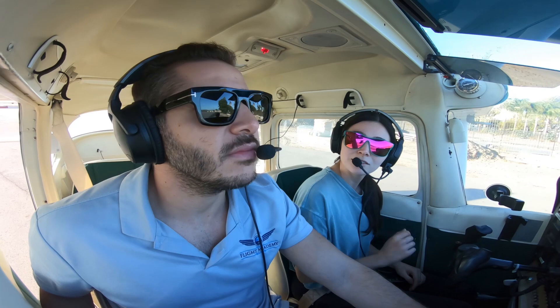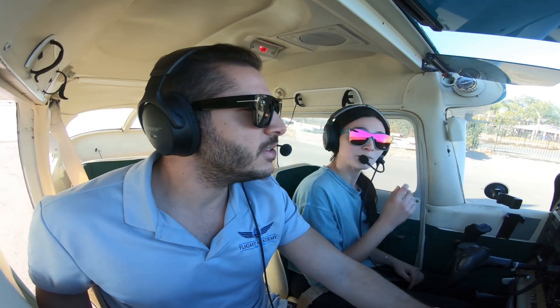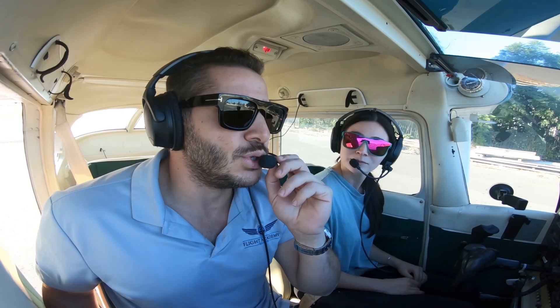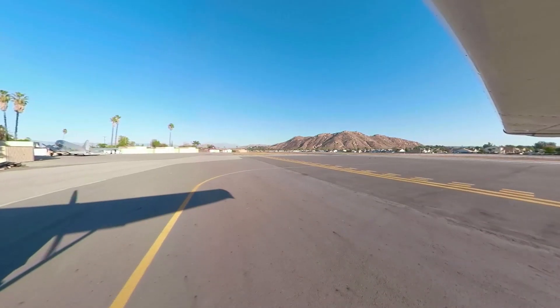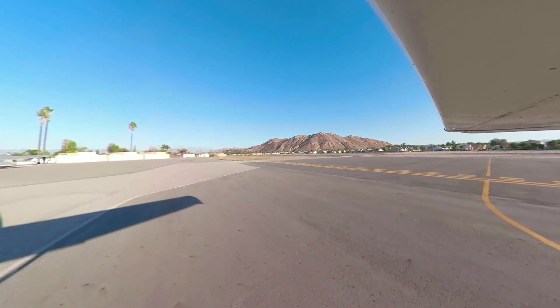Make sure you put in some right rudder to correct for those left turning tendencies. That way, as soon as we let go of the brakes, we have the engine already generating full power, as opposed to losing runway as we're generating full power. You get the maximum use out of the small space that we're provided.